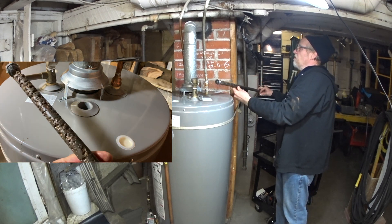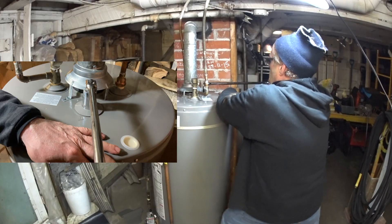Alright, today on Repairs 101, I'm going to change the sacrificial anode rod in this gas-fired hot water heater.